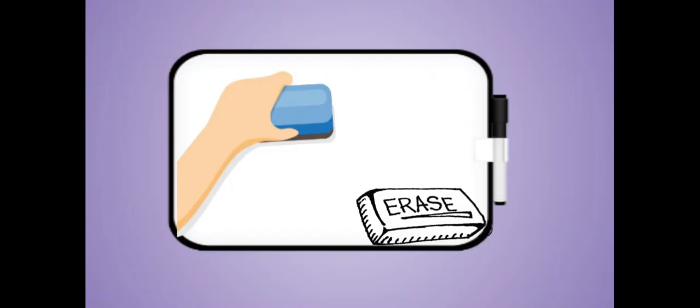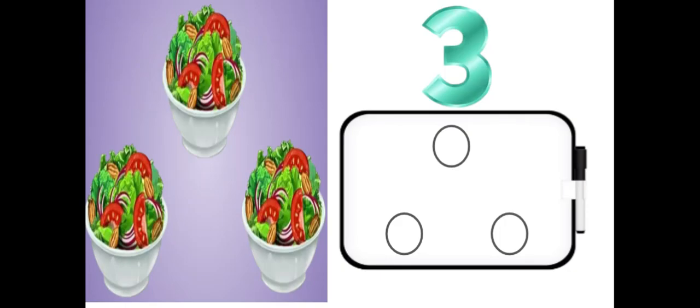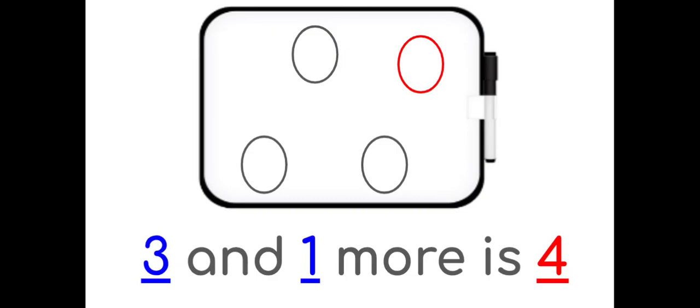Erase. How many salads do you see? There are three bowls of salad. Draw three circles on your dry erase board. Now add one more circle. Three and one more is four.